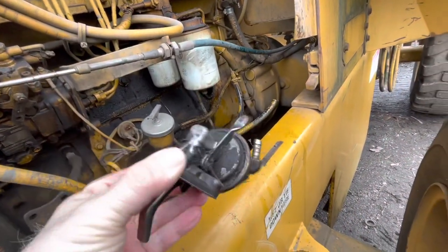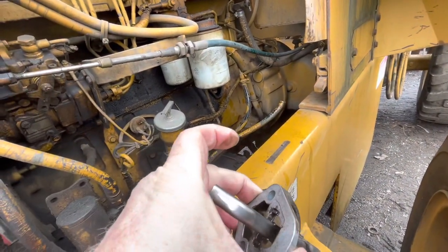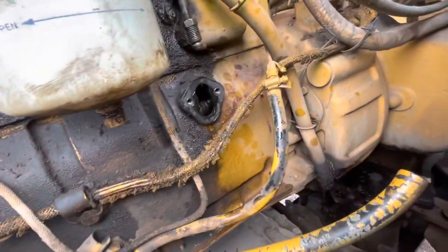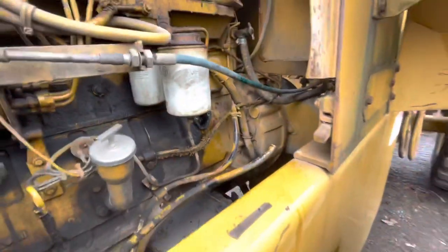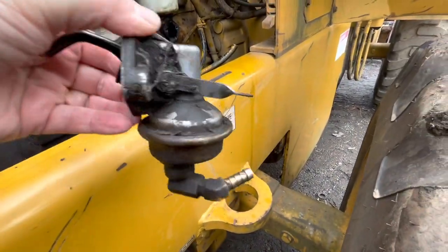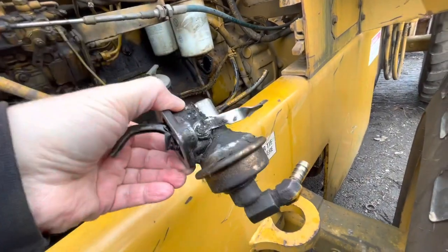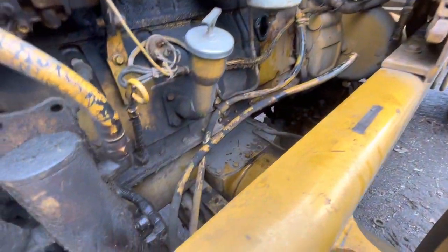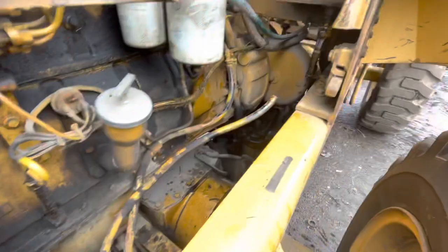So we got the fuel pump off right here — yes it is. Everything looks to be in order in here. It rides on that cam in there. We have to get a new fuel pump — she's not pumping any fuel. I'm hoping this is the problem. I'm going to go ahead and replace that line too — it doesn't look too bad down there at the bottom, just another hose clamp.